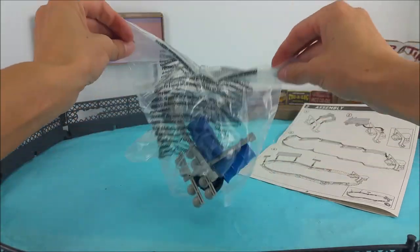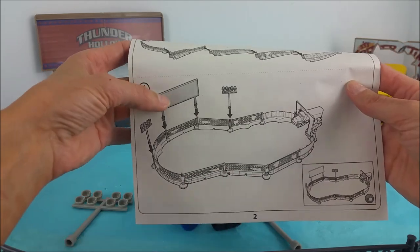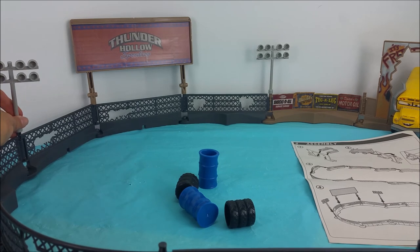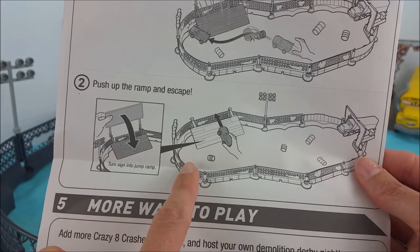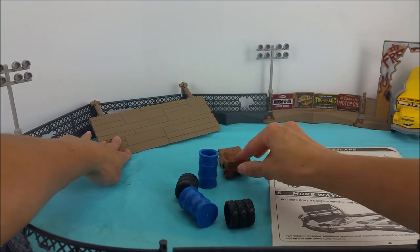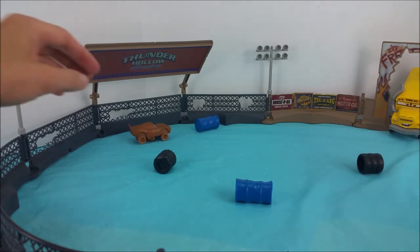We'll open up this bag and we have the lights — two of those — and those go on either side of the sign. We can put them right here, and one right here. It says be careful: the sign might collapse if you hit the barricade. Push up the ramp and escape. So if you slide this down, Lightning McQueen can shoot out of there and escape. And it is complete — you just push on him and he goes crazy. That is so cool.